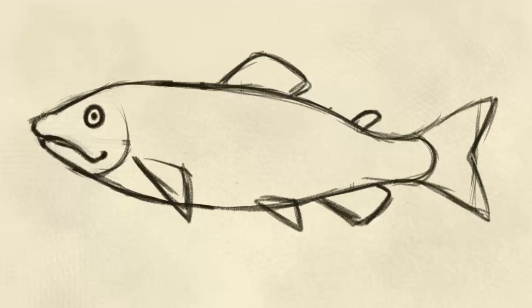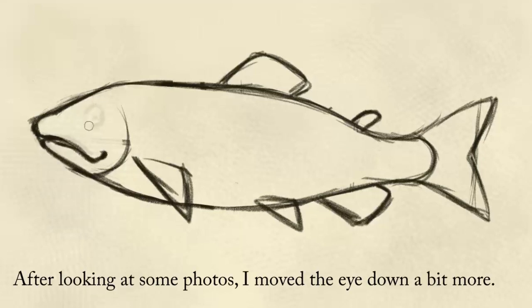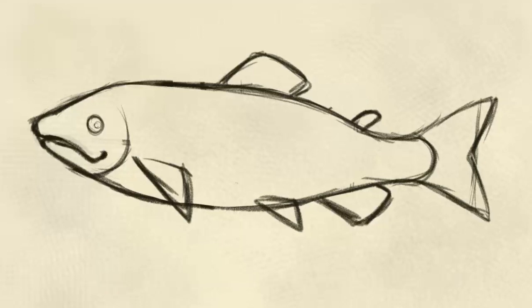If you're still trying to get your fish drawn in, remember you can pause this video. This is the part where you want to make sure your sketch is the way you want it before you get into coloring, painting, or cleaning up your drawing. If something's off in the sketch, fix it now — it's a lot easier to fix it now than when you've finished painting it.